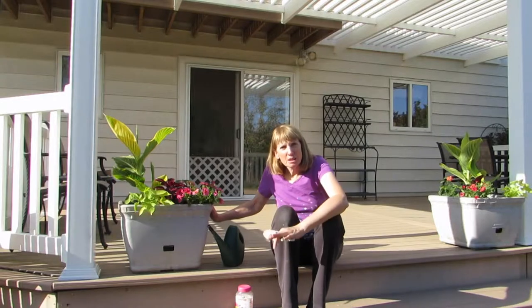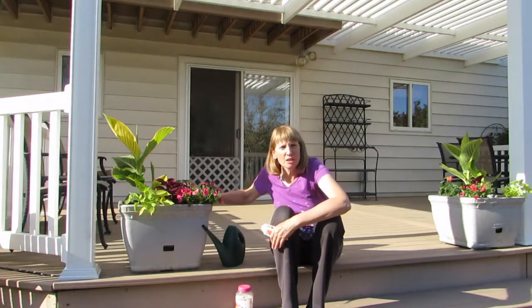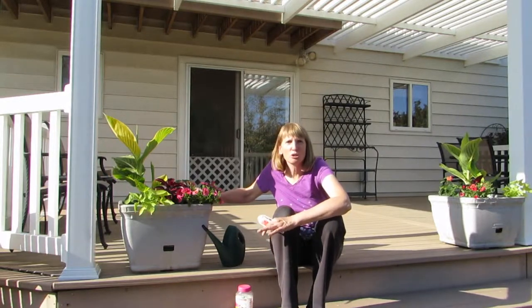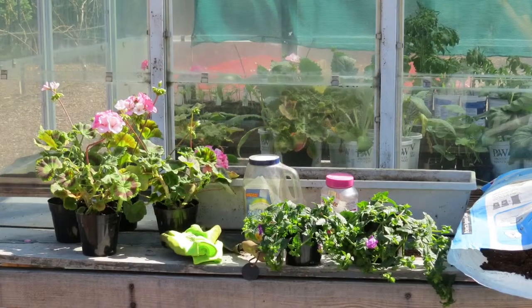The last thing I do is water this pot really well. Even though it's a self-watering pot, it will take the plants' roots a while to reach down into the reservoir and water themselves, so I want to make sure I water the surface. I'll keep the reservoir full as mentioned earlier and watch for any signs of wilting or stress to make sure the plants get off to a great start.